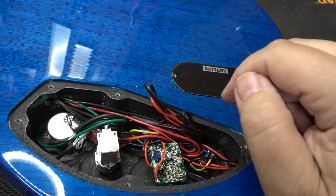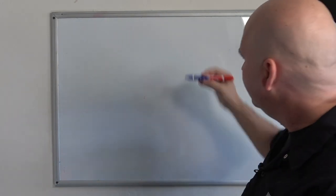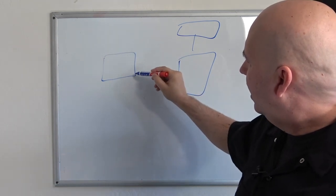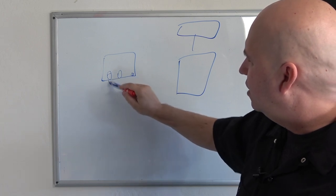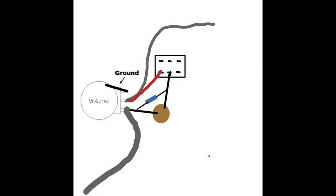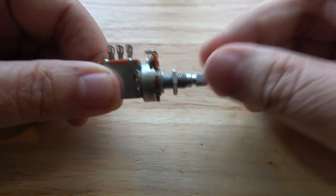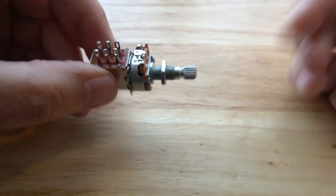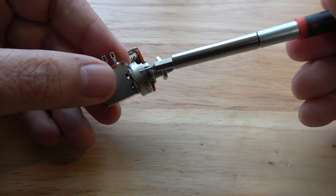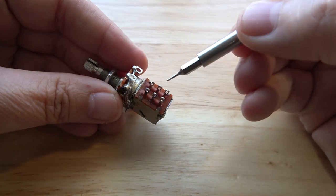Before we zip-tie these back up, we're going to install the treble bleed. Let me show you how we're going to wire it a little differently. If you're looking at this switch, here's the tone control push-pull, and here's your volume pot. Normally you'd put the treble bleed between the input and output terminals on the volume pot. What we're going to do is run the treble bleed over to this switch and then back to the output terminal. Let me explain how a push-pull potentiometer works — push-pull or push-push, it doesn't matter; all switches like this work the same way.